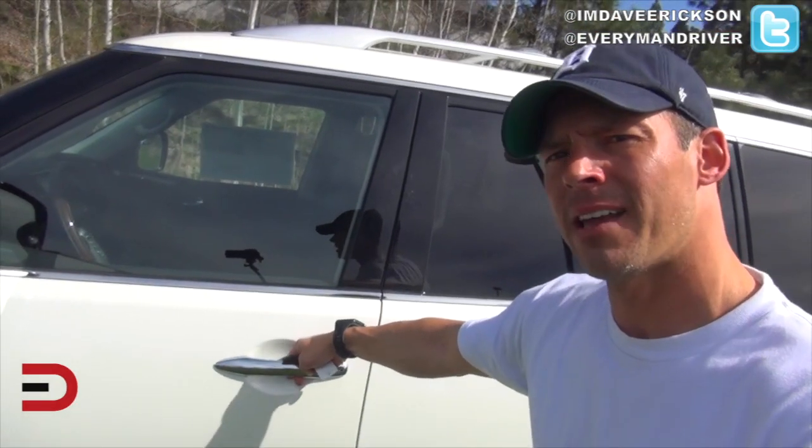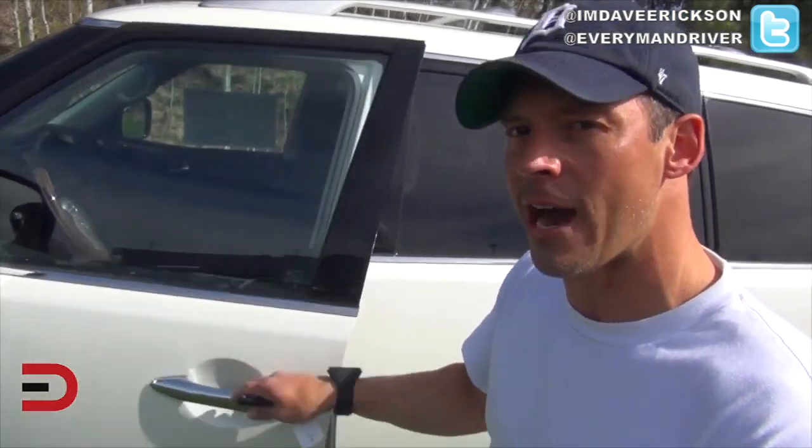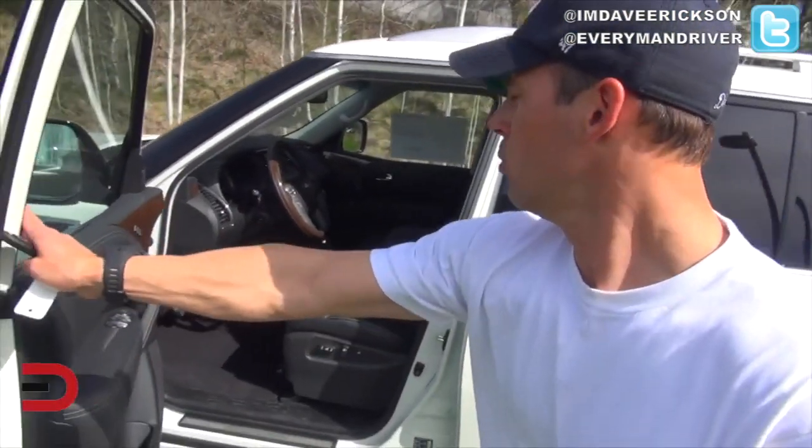Vehicle is locked. I put my hand in the handle — no, it doesn't work. Press the button, now it unlocks. Opens nice and wide.